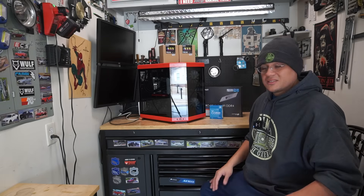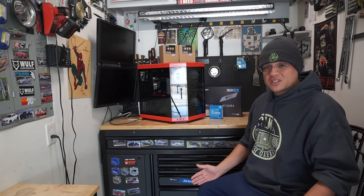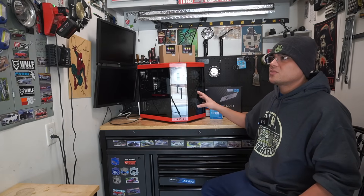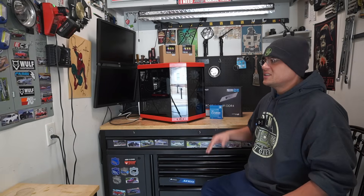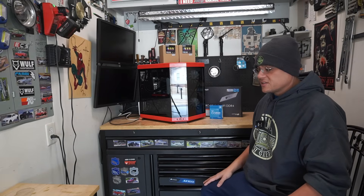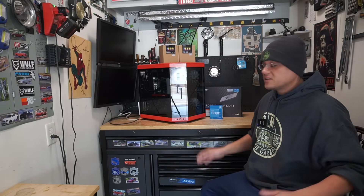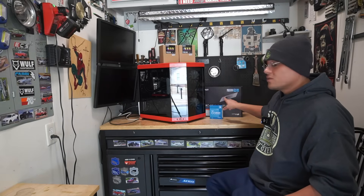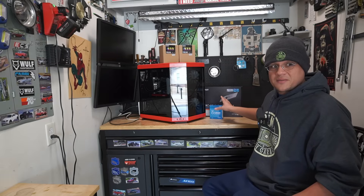So he got on Amazon and found a deal for $300, but it came with a CPU. I told him you don't need the CPU, but he was like, I want to give the old motherboard and CPU to my son, and then this will be for me to address the fans and everything. So today we're going to swap this out, go over what he got for $300, which I think is a fair deal.